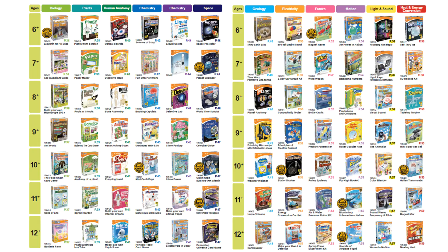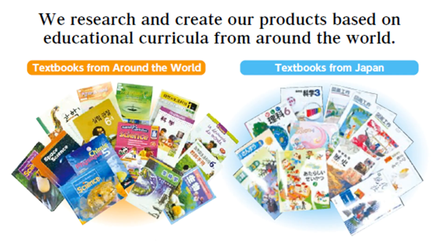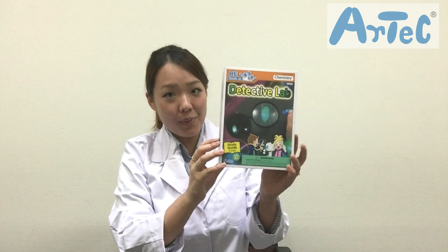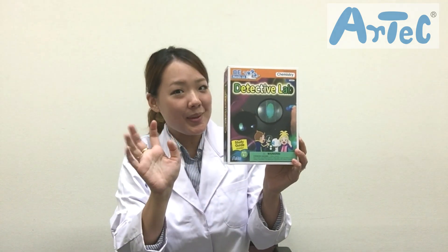By the way, the Hands On Lab series consists of 84 products in total and was developed by researching textbooks from all over the world. With this product you'll be able to learn fun and exciting facts about fingerprints and do many experiments.